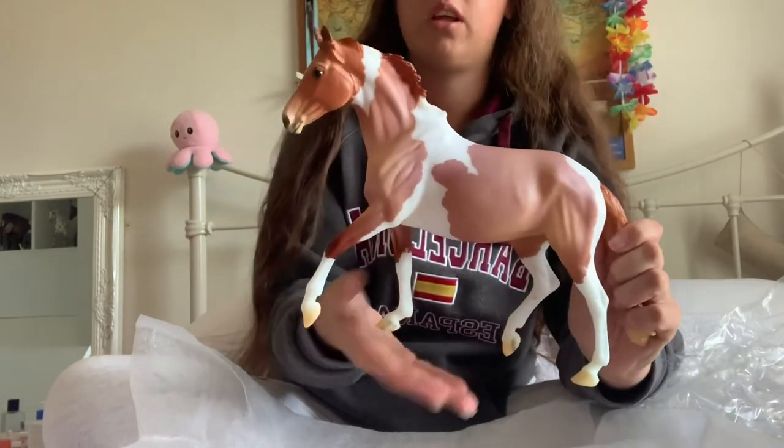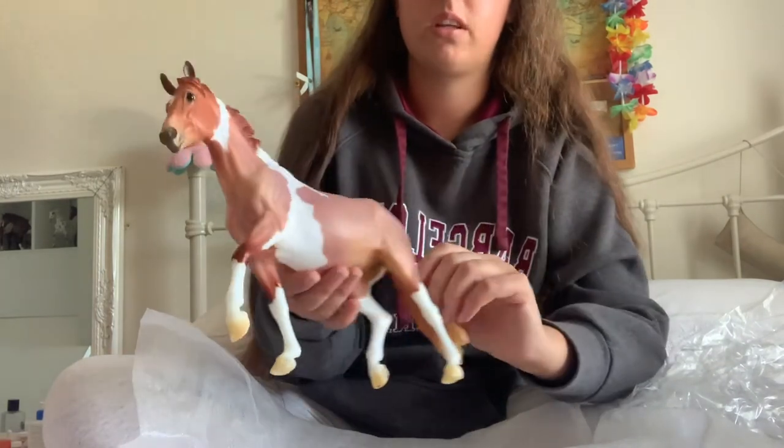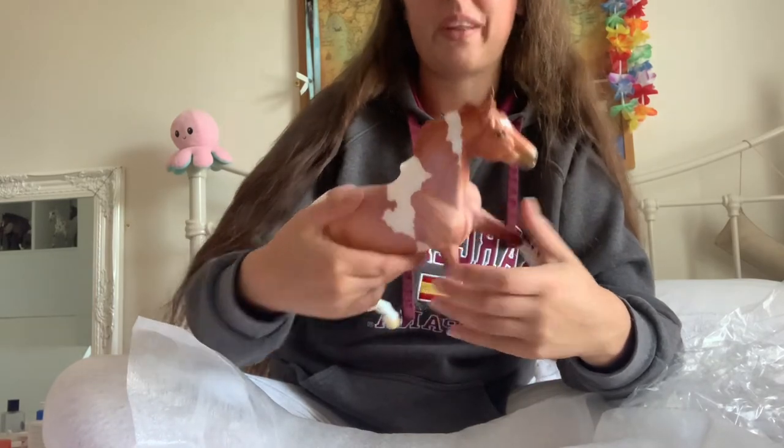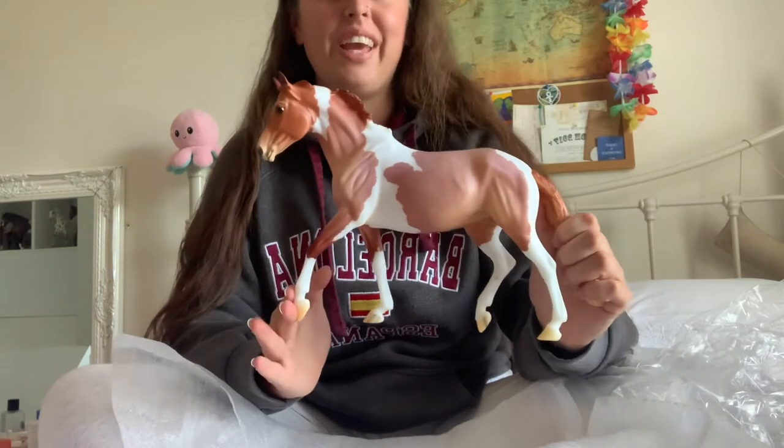So this is the Roan — Red Roan, Strawberry Roan girl. She's really, really pretty. I haven't seen one of these in person before, so yeah, she's really cute.